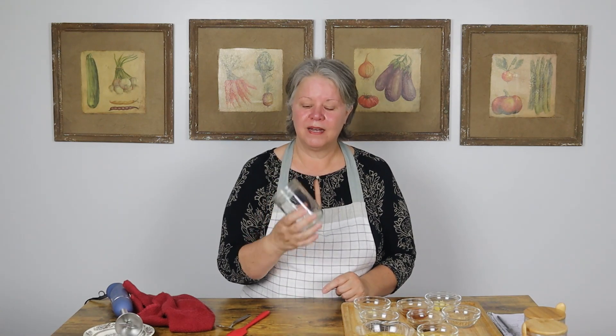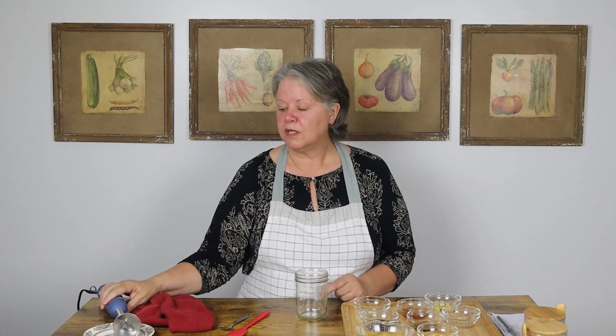We are going to start with a pint jar. I'm going to use a pint jar and an immersion blender. You can do this in a regular blender, you can do this by hand. I'm going to do the immersion blender today.